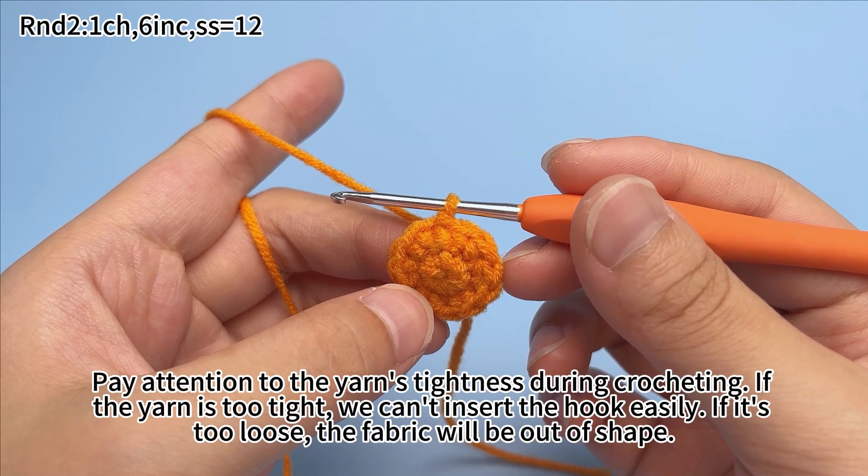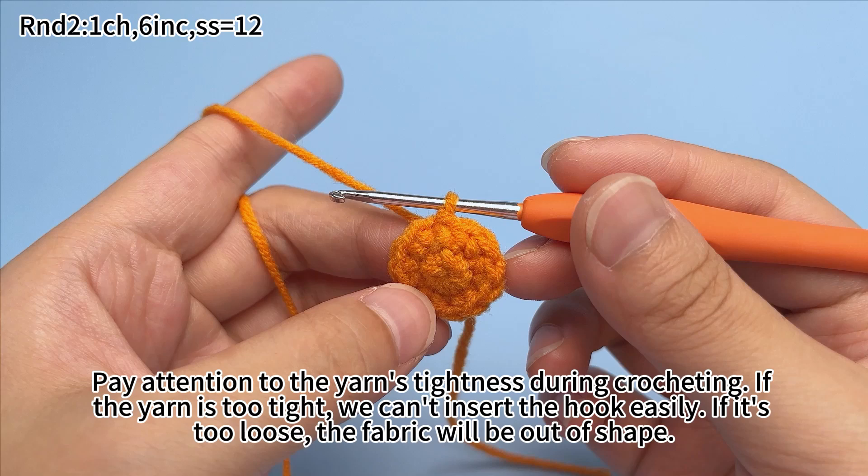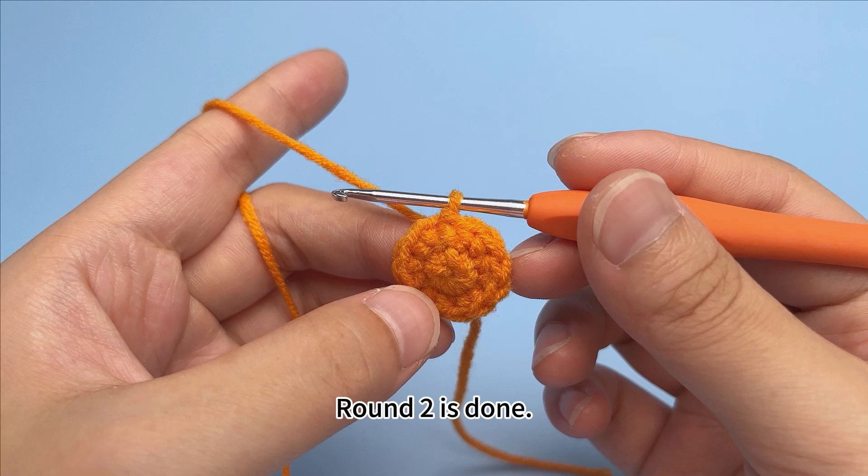Pay attention to the yarn tension during crocheting. If the yarn is too tight, we can't insert the hook easily. If it is too loose, the fabric will be out of shape. Round two is done.